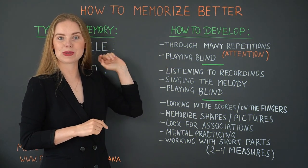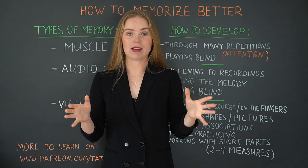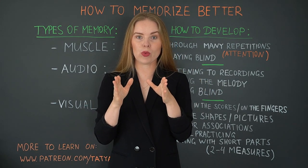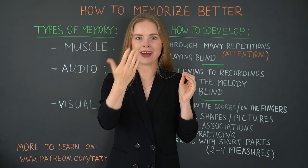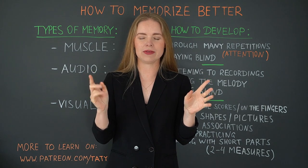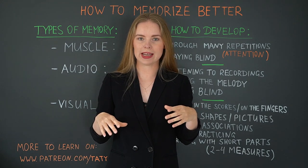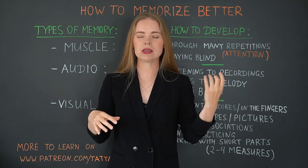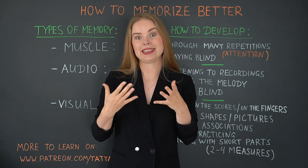Another point that helps you to develop your muscle memory is playing blind. You have your guitar, you close your eyes, and you start to play the piece or a particular part that you want to learn. When you close your eyes and switch them off, your other senses become very sharp and very intensive. It means you can hear much better and you feel much more intensively. So working in that way, you can focus concentration on the muscles, on the finger movements, and it makes it very intensive and very effective as an exercise.